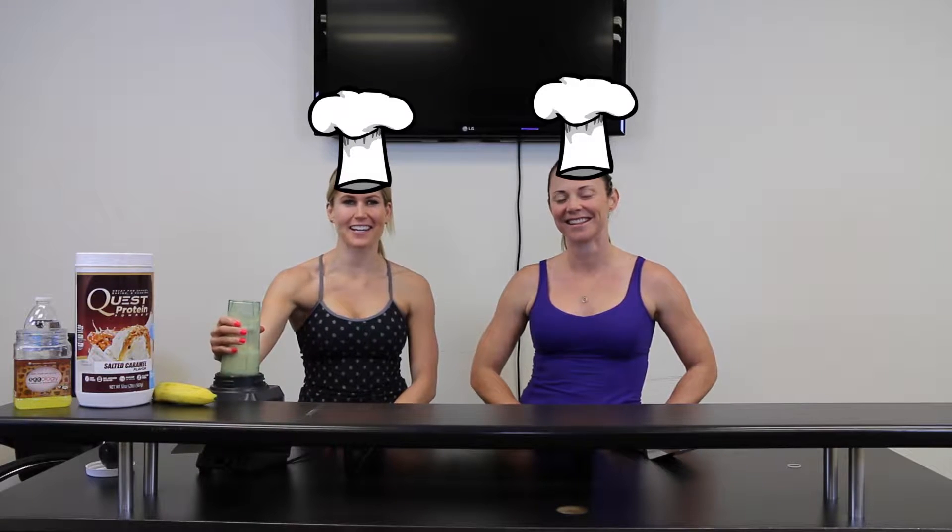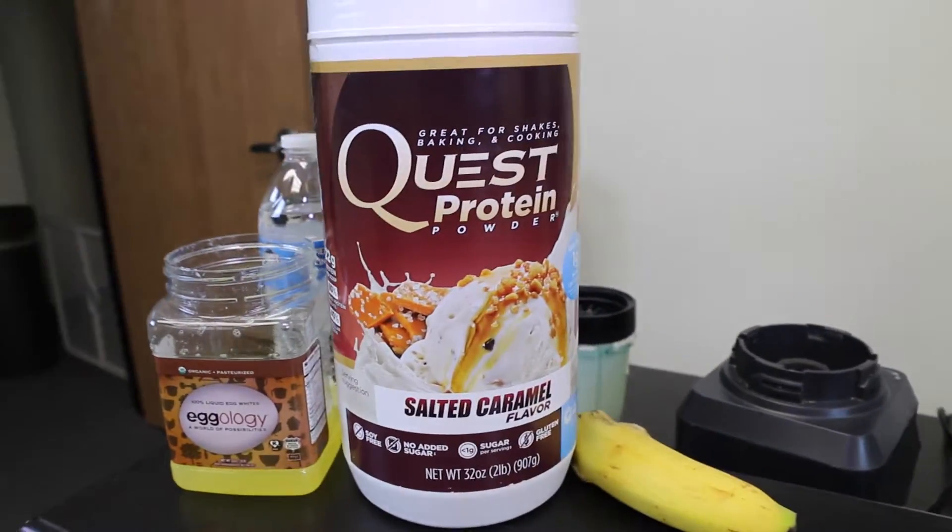Hey guys. So we're going to go through today how to make the protein pancakes, because we've seen a lot of people posting about them coming out like their heart is rocks and they taste disgusting. So we're going to go through a little tutorial of how to do it right. All of your ingredients are already in the blender.